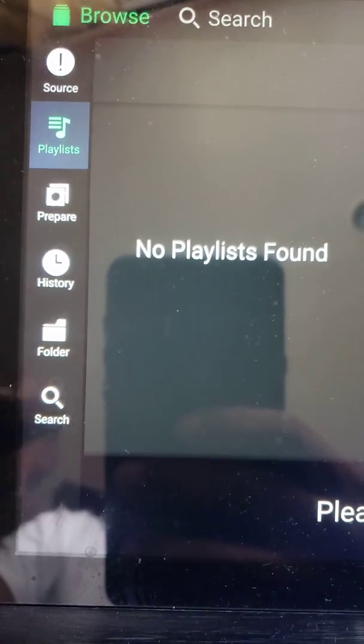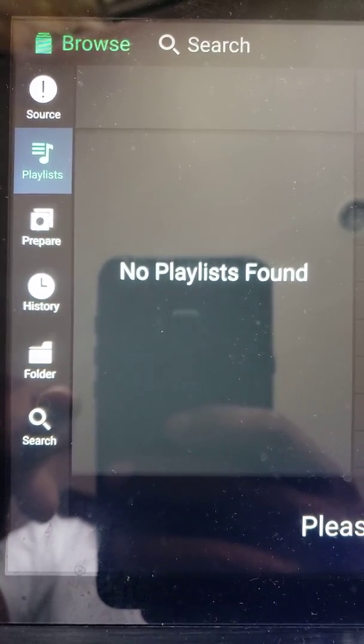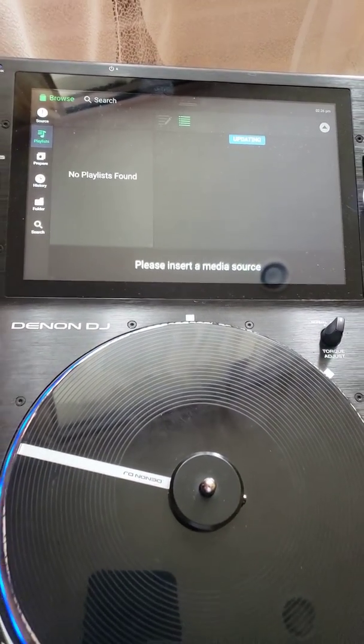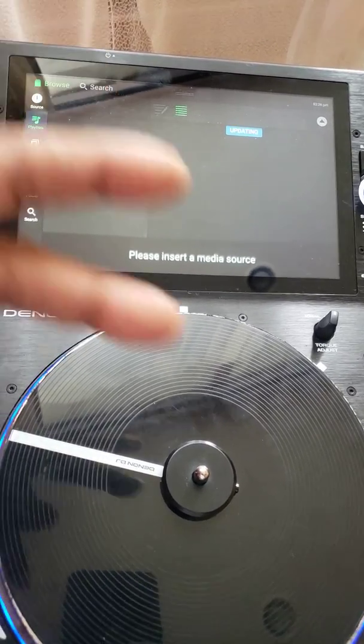When I plug in my hard drive, all that information will be available for me. So that's it — that's how simple it is to update. Hope y'all enjoyed this quick video. It's DJ Shorty from Philly, and I'm out. Peace.